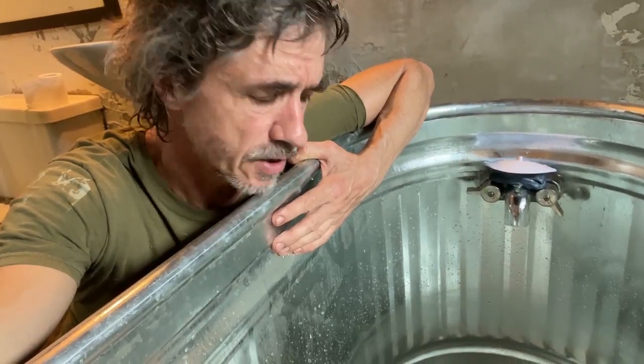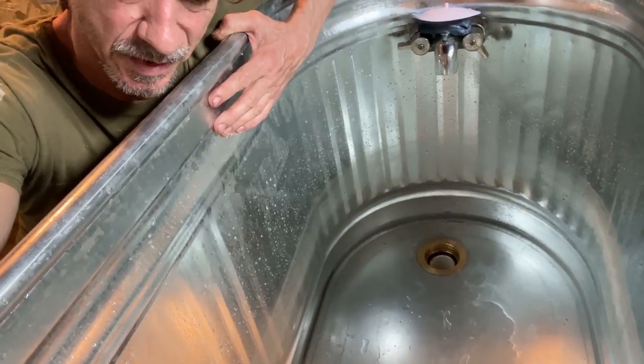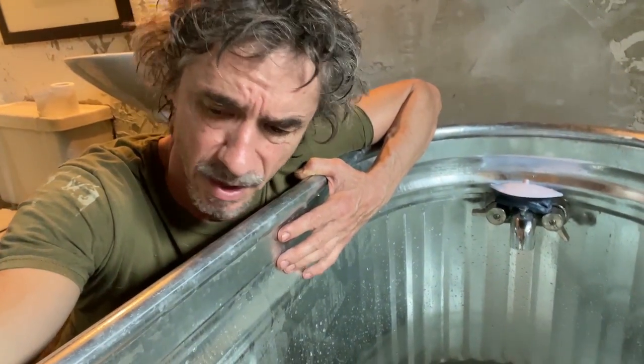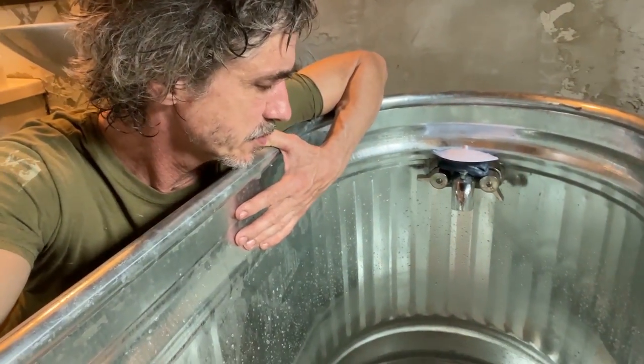Then I watched a video and got it sorted. It's great — it's my height, I can lay down in it. If you want to build one of these, it's real simple.